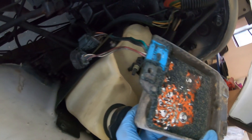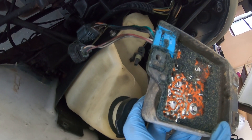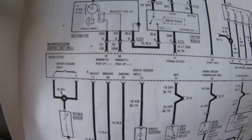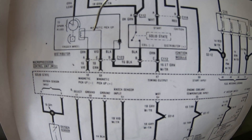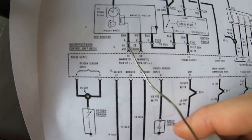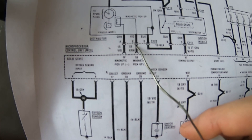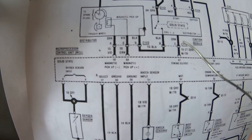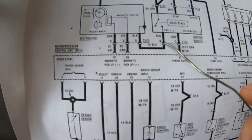We got to identify what these wire colors are here because obviously they're all dirty, so we'll clean those up and go from there. This is a wiring diagram for the vehicle. Right here you have the ignition control module, and right here you have the distributor. We're gonna be severing this orange wire and this violet or purple wire from the ECM, and we're gonna be connecting orange to orange and violet to black as shown in this diagram.